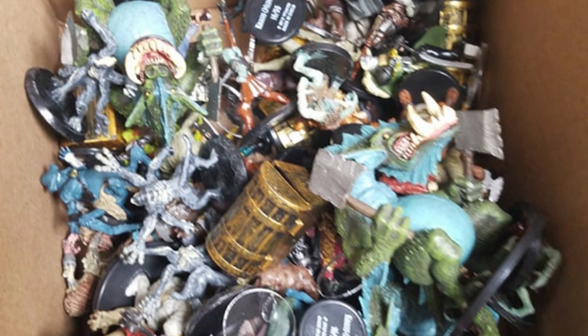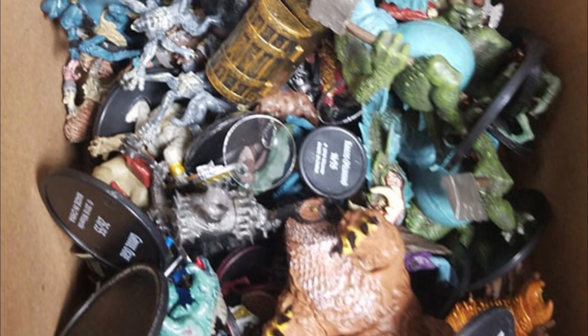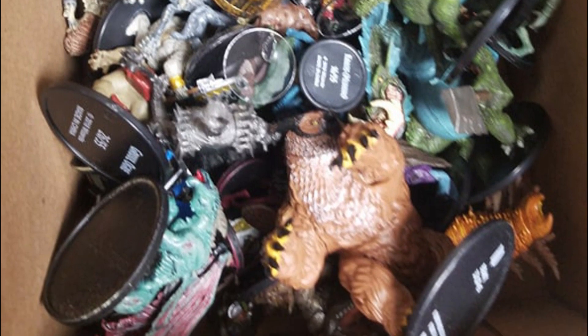Hey guys, something a little different than that blank white wall I'm usually sitting in front of. I was digging through a box of my miniatures today, and I was looking for something specific: characters.